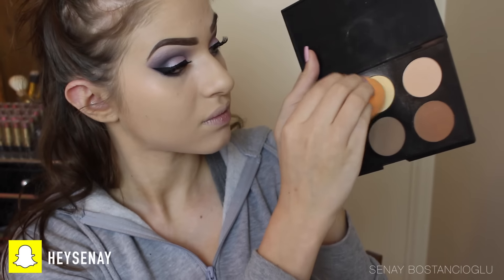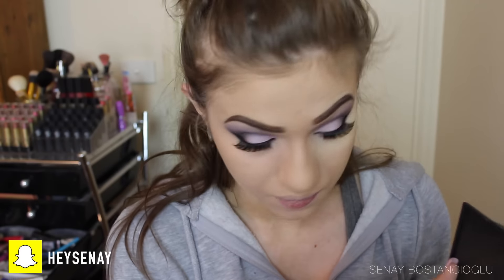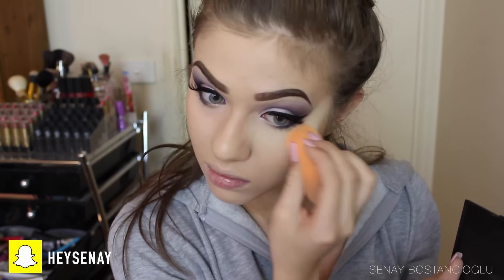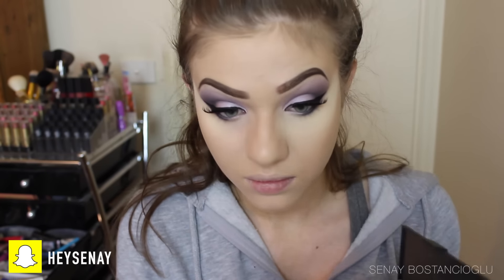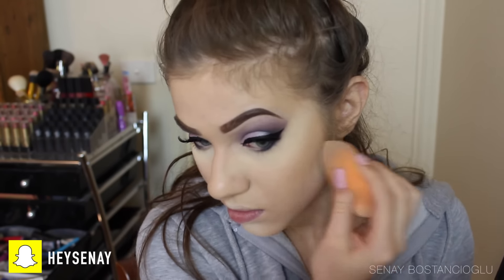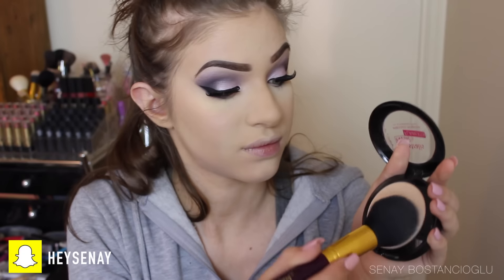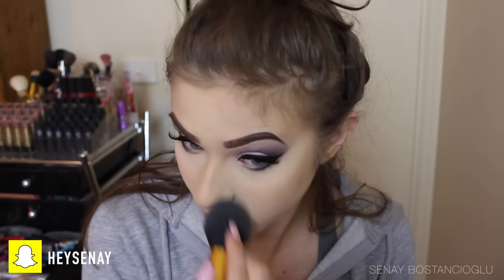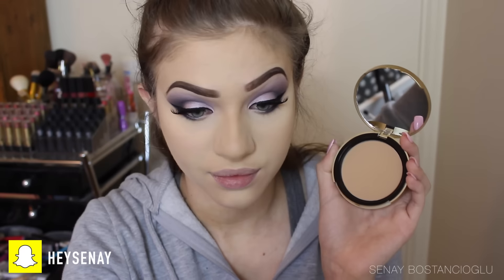Now I'm going to do some baking on my face using the yellow powder from the Australis contour kit, packing it on under my eyes and brushing off the excess later. I'm also putting some on my chin, around my mouth, and just under where I'll contour to make it a little more intense. Then I go in with the Fresh and Flawless powder from Australis to brush off the excess and blend it all together so there are no harsh lines.